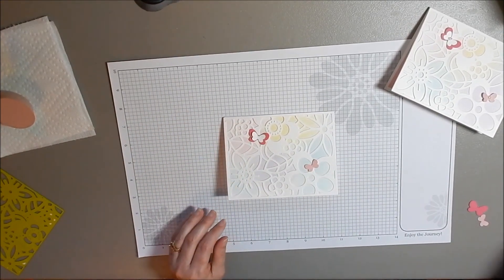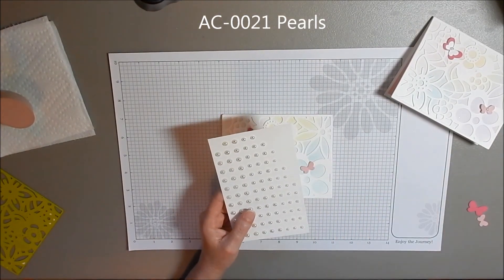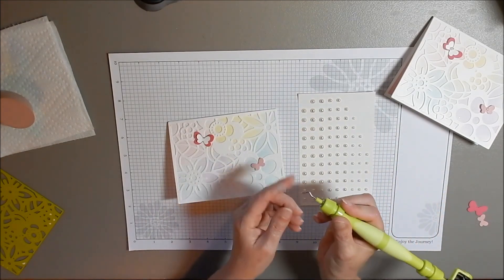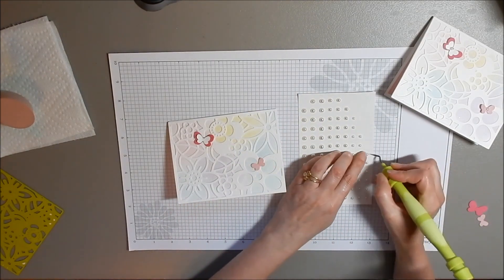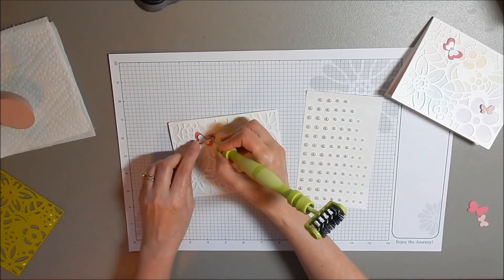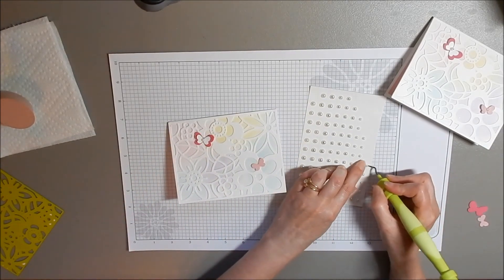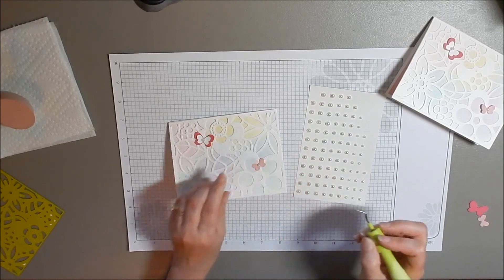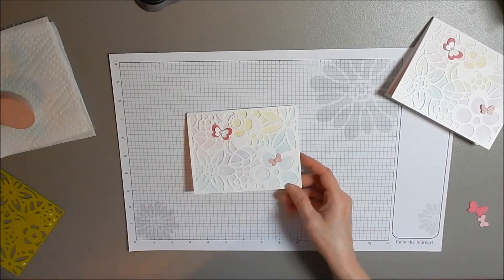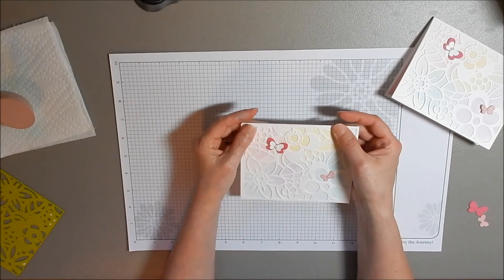The next thing I'm going to use is the pearls — Journey Pearls. You can take them off with your finger or use the pick on the Bloom Tool. All I do is put them on just like this onto the butterfly. So easy, easy to make. And there you have it all done — it didn't take us very long at all to make this cute little card. I just love it.